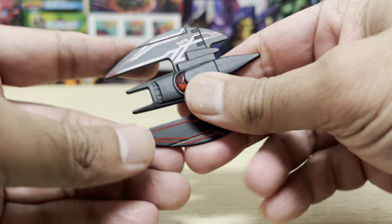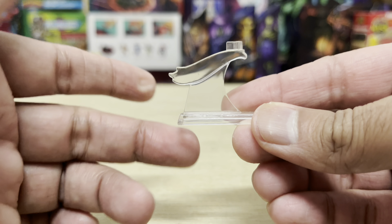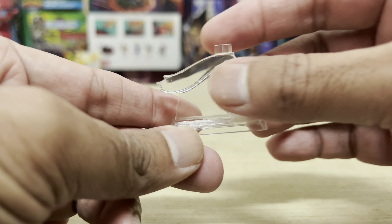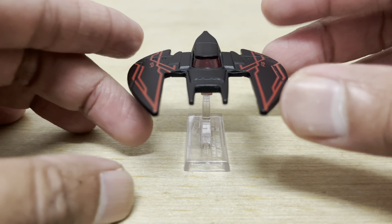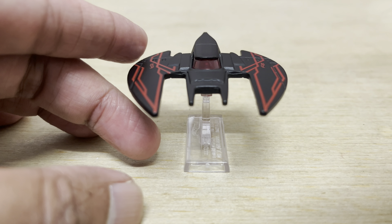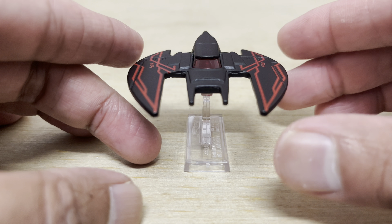The Batplane also comes with a generic flight stand to display it on, so you could have it in takeoff mode if you wanted. I think it's great that Hot Wheels includes the stands for all of its flying vehicles, even if they're just on a basic card — you still get the stands.